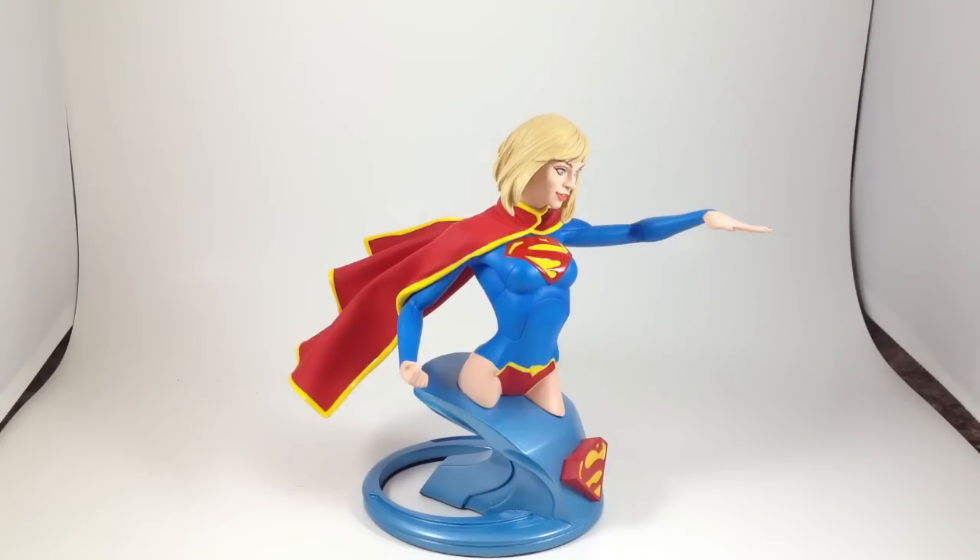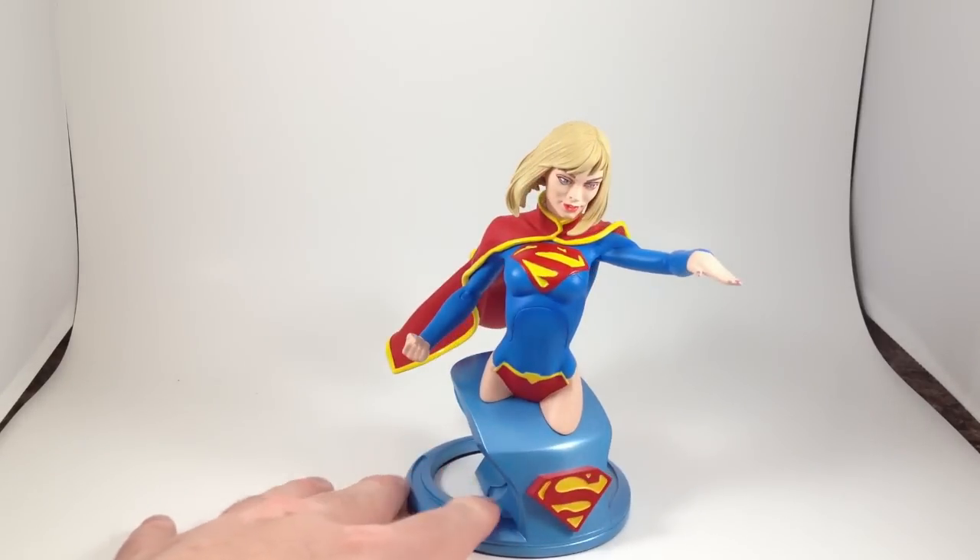This bust will probably run you around 60 bucks right now on eBay — that's what the Batgirl bust was. I think I got this a little cheaper, because I know guys who know guys.